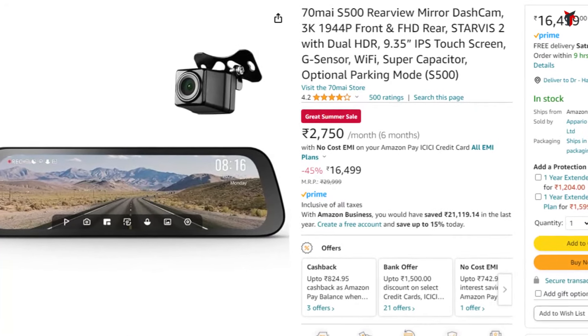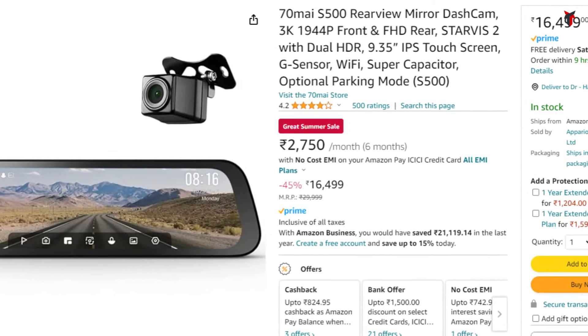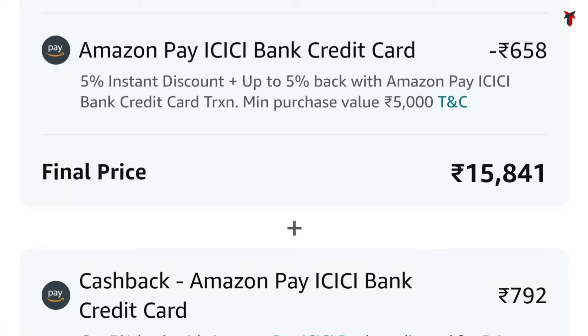The S500 usually trends at 17,999 rupees, but in this sale the discounted price is about 16,499 rupees, and adding a cashback of about 600–700 rupees brings the price down to essentially close to 15,500 rupees. That's a crazy deal for a Starvis 2 powered mirror dashcam at around 15,000 rupees. If you're looking for a mirror dashcam in the 15,000–20,000 segment, the S500 should be your only choice.